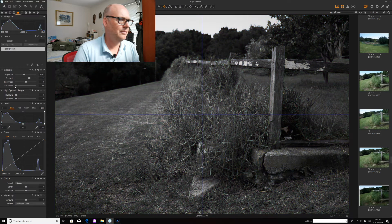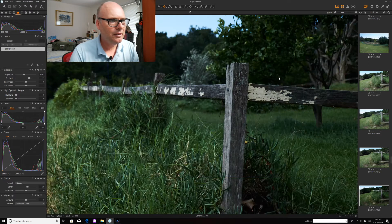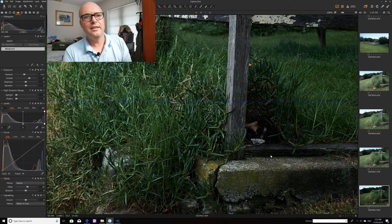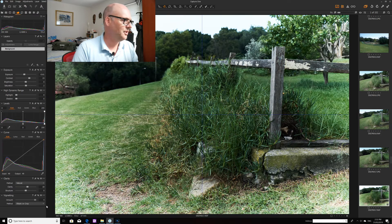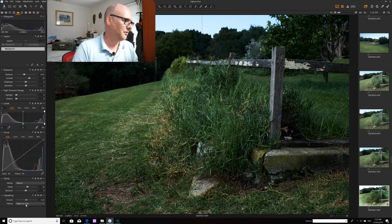Or you can turn saturation down to make it black and white. Then there's clarity — turn it up and the image starts to take on another dimension. It becomes really crisp. You can see just how sharp this image is — all these blades of grass are so clear. It's like I've got another camera. There's vignetting here too: you can have white edges or dark edges, and choose whether it's a circle or elliptical.